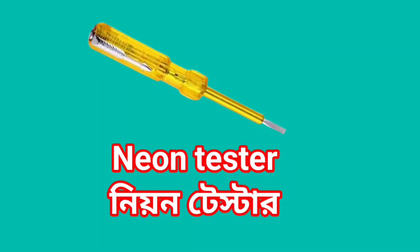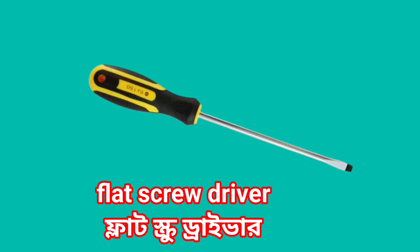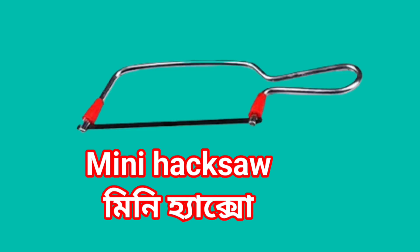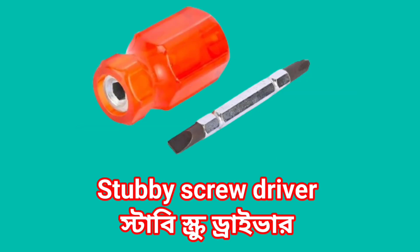Neon Tester. Flat screwdriver. Star screwdriver. Mini screw. Stubby screwdriver.